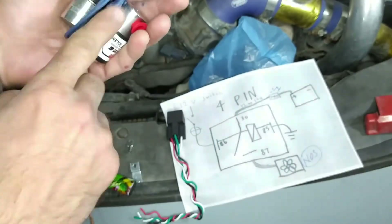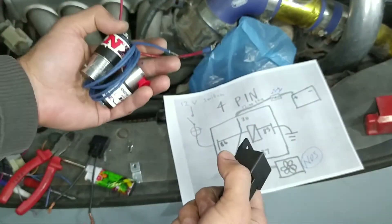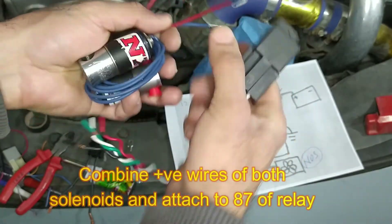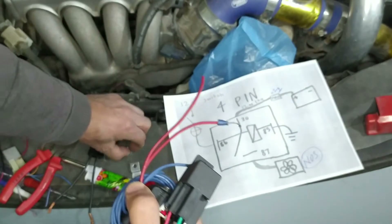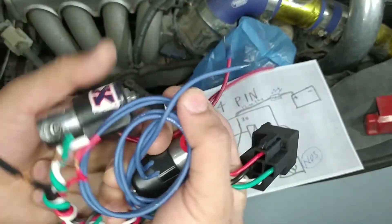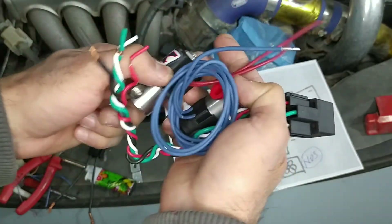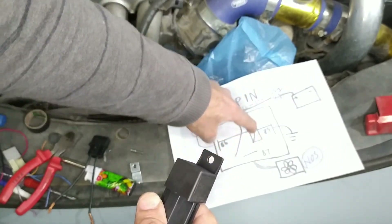The most important step: wire both solenoids with the same relay. If you use two relays and one fails, the nitrous will keep flowing and your engine will be blown. Always use one relay to control both solenoids. Take one wire from each solenoid and attach them both to terminal 87. The other wires of both solenoids — in this case both are blue on one and red on the other — join them together, put a terminal over them, and ground to any screw.